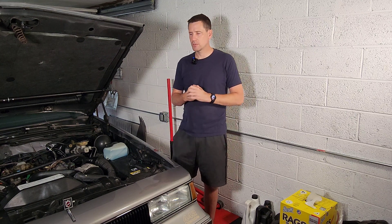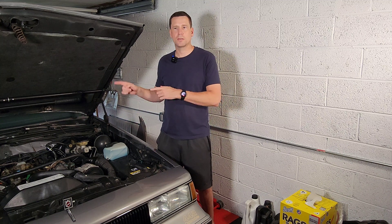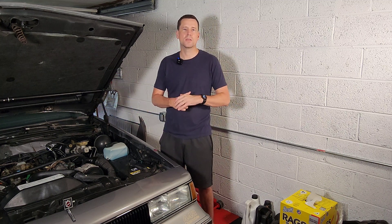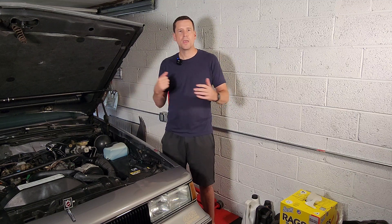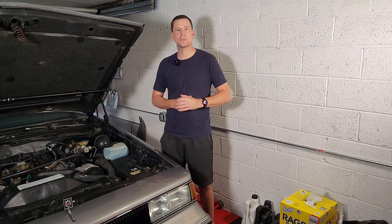Hey guys, welcome back to RPO Restoration. Starting today we're going to start breaking down some of these component systems that you have in your 80s or 90s GM car or truck, and we're going to start with something that's pretty universal across all the engine lines: the GM High Energy Ignition system. If you want to spend a couple minutes and learn a little bit more about the basics of your system, then stay tuned — we'll jump right in and get started.